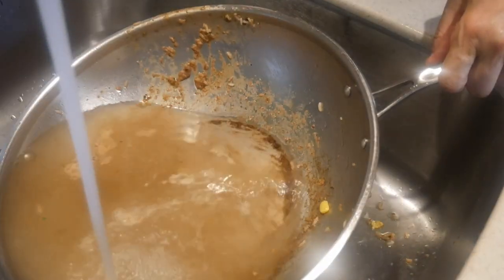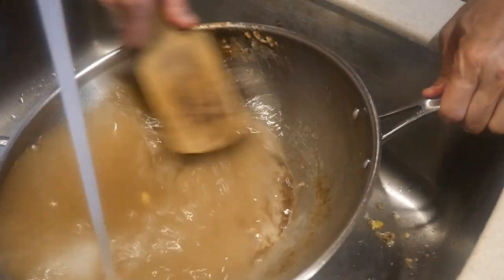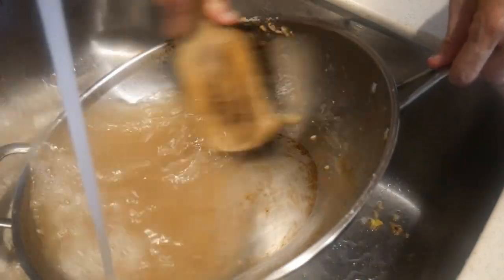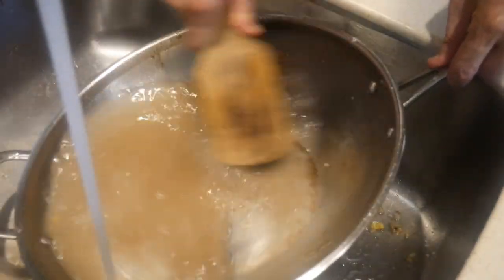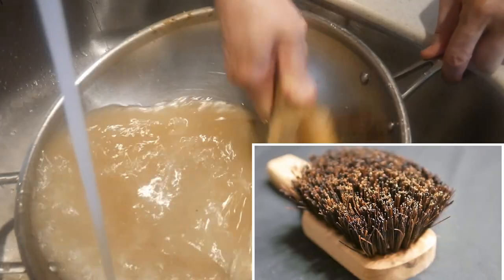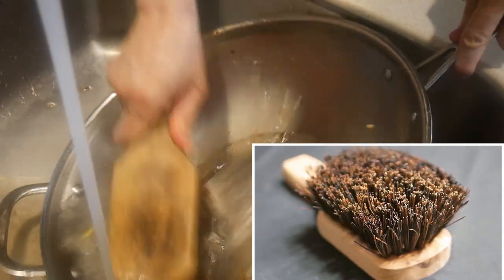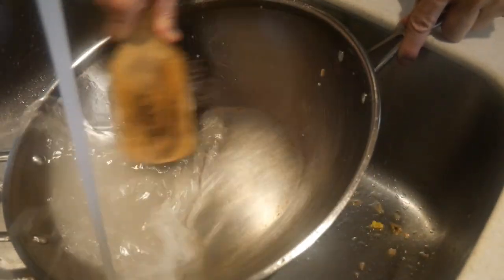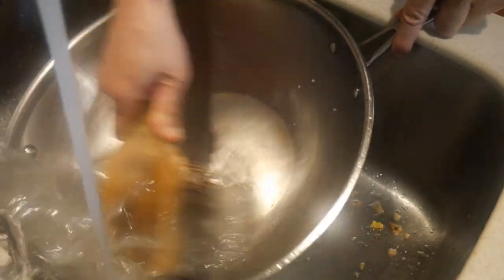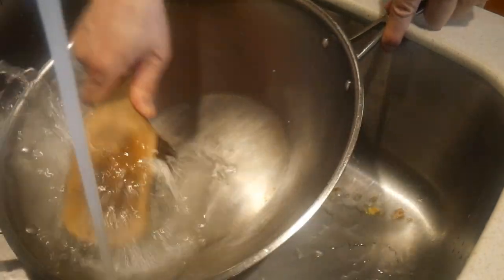By this point, almost all of the burnt material has been completely removed. The wok brush is excellent for finishing up the cleaning under running water. I have tried many different kinds of wok brushes in the past, but the one I like best is this kind, which is known as the Pymara brush. I like its size, and the bristles are made out of natural palm materials. To clean the brush, I bang it against the bottom of the sink to get rid of any excess fluid, then hang it up to dry.